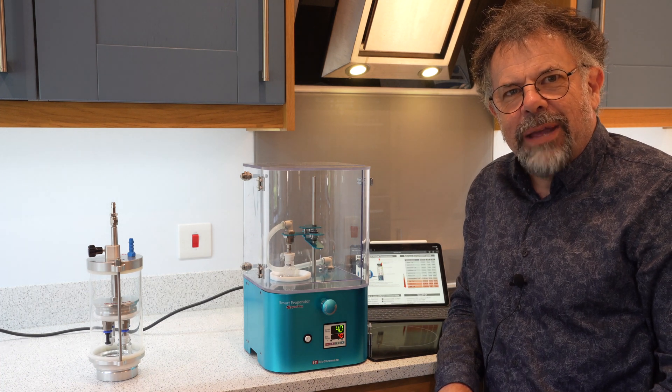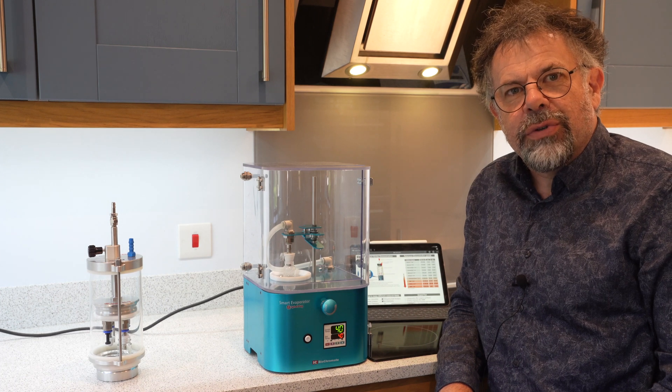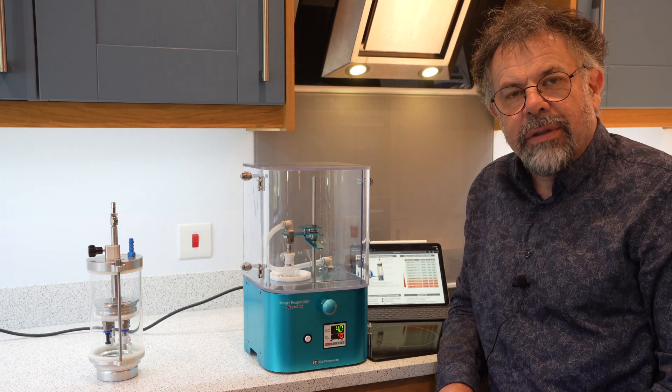Welcome to Asyn. My name is Martin Fordham and today I'd like to introduce you to the Smart Evaporator from Biochromato.